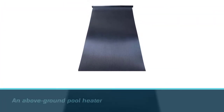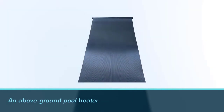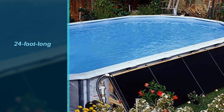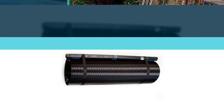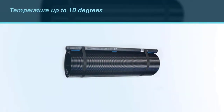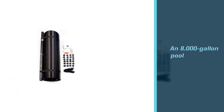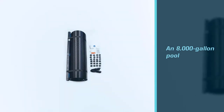Number three: FAFCO 10028 Universal 24-foot x 3.75-inch solar. With its large surface area, this solar panel heating kit from FAFCO is capable of warming a lot of water. Designed to serve as an above-ground pool heater, the 24-foot long and four-foot wide set of panels produces enough heat to raise a pool's water temperature up to 10 degrees Fahrenheit in an 8,000-gallon pool. The FAFCO system also includes a conveniently integrated valve that bypasses the solar panel on cloudy days or when warming is not needed.